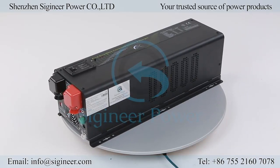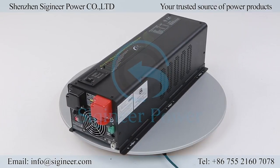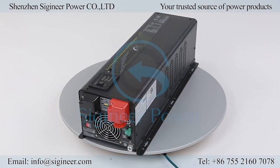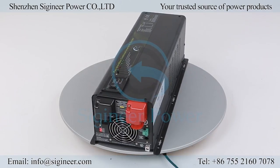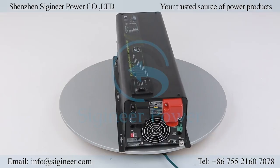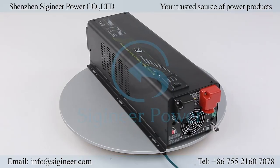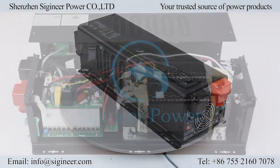This inverter charger is an integrated power system, including a transformer-based power inverter, an intelligent multi-stage battery charger, and a transfer switch. It is a very rugged inverter, capable of outputting 300% surge power for 20 seconds, great for handling the startup surge from inductive loads.